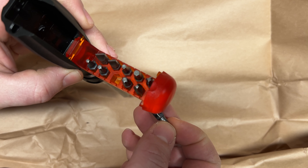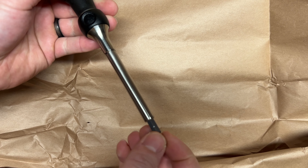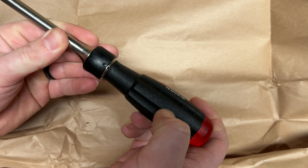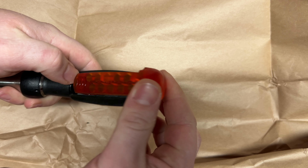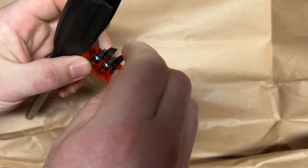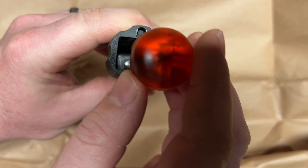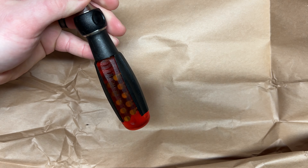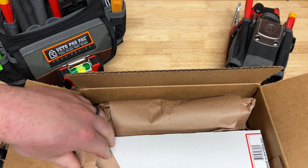PB Swiss bits are just immaculate - they have this awesome finish work on them, each with their own unique color, and the magnet on this thing is ridiculous. The handle is hard plastic rather than Santoprene, but it's in that Swiss Grip form factor and feels very good in the hands. The mechanism for opening is very smooth but feels like it's going to hold up well. You get 10 different bits all locked in here - I did a shake test and nothing dislodged at all. I think this is going to be a great addition to my Veto Pro Pack.